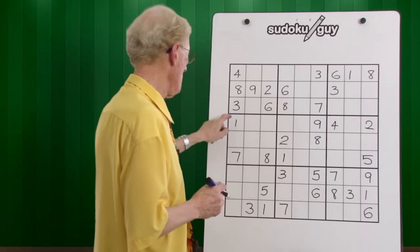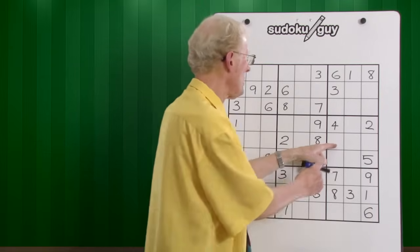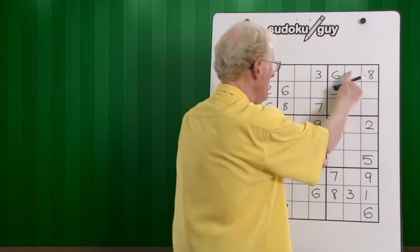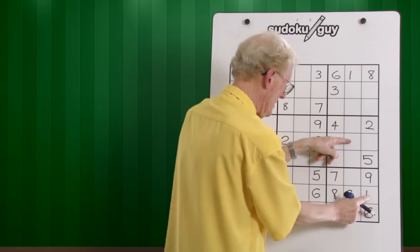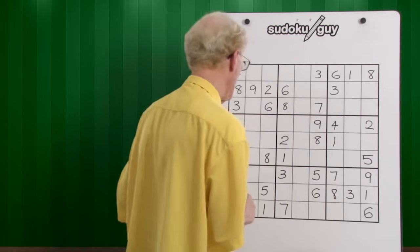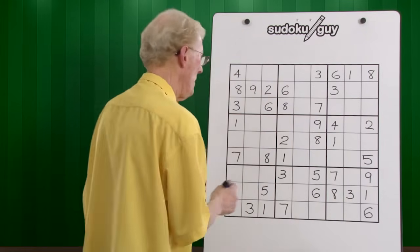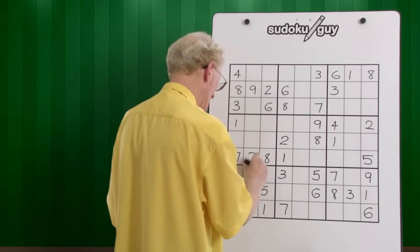We have two ones — top, bottom — it has to be in the middle. Now if I look across here, we can have one, one, one, but if I look up here, that cancels that one out. If I look here, this one cancels that one out, so the only place a one can go is there. Twos — well, here's a top, here's a middle, this one has to be in the bottom. That was easy.